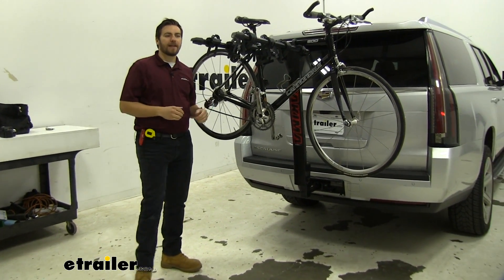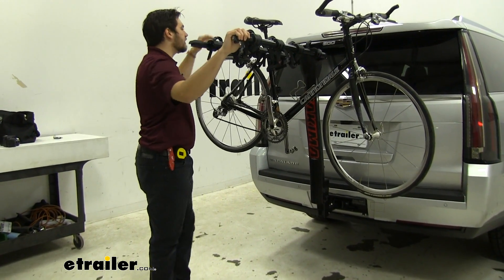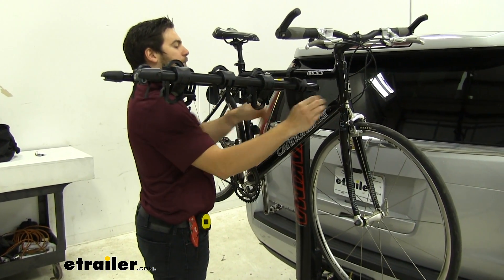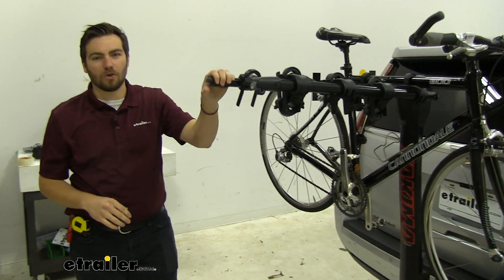We do have a hanging style with us today, and it utilizes a dual arm support system. Some of those single arm models get a lot more sway on the left and right, but we're going to get a lot of that play eliminated going left and right because we are utilizing these dual arms.